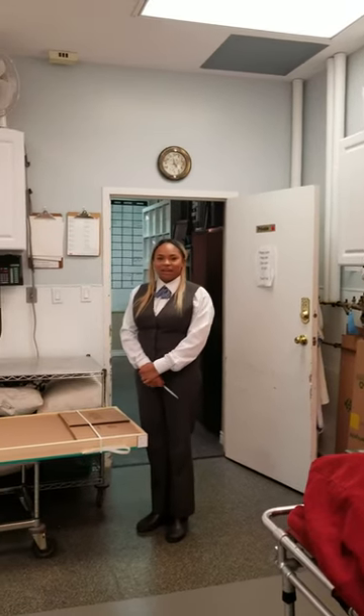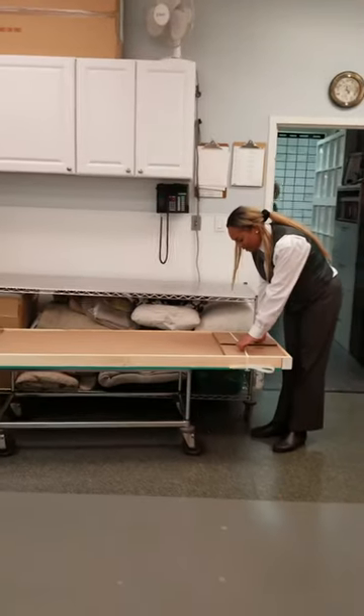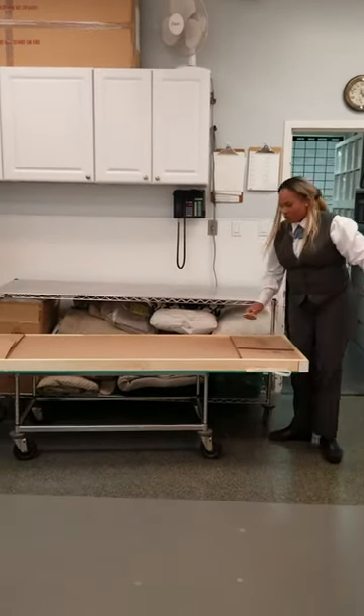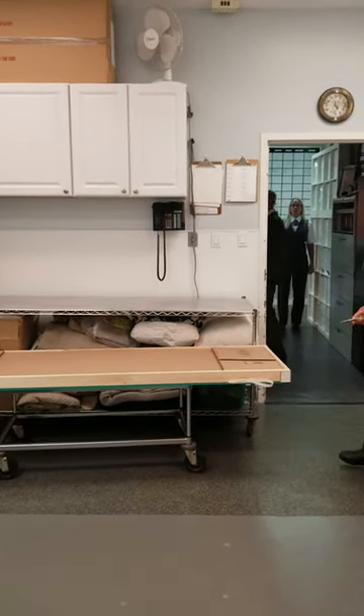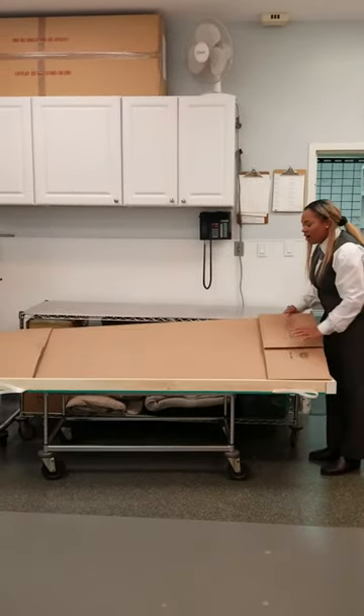Today we're going to show you how to put together a cremation container. We're going to start by cutting off the straps that will be box-topped in. We lift this portion off.